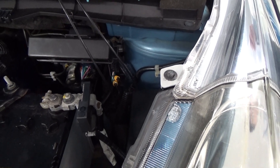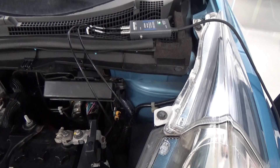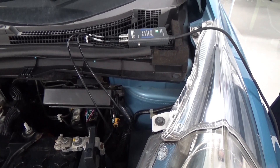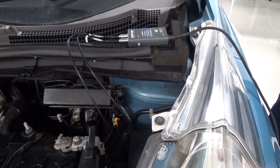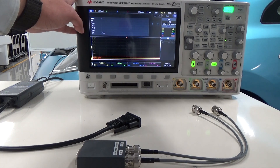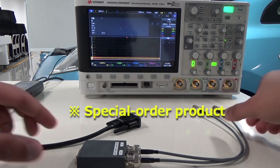Since cable processing is not needed, this sensor is perfect for sudden needs to check CAN communication during development or for investigating defective products in the market. If you are using an oscilloscope for CAN monitoring, use a DSUB BNC conversion adapter.